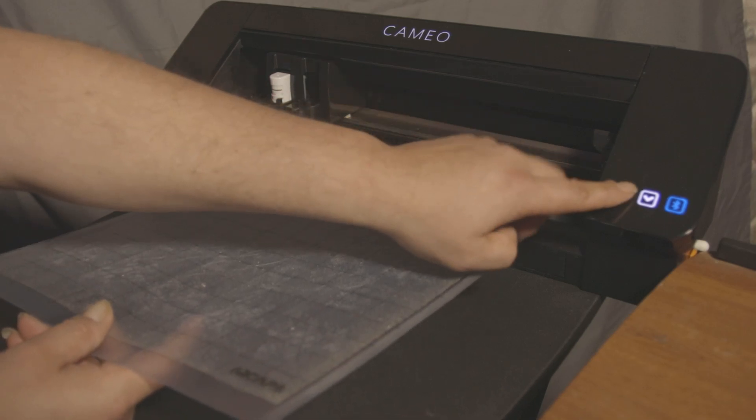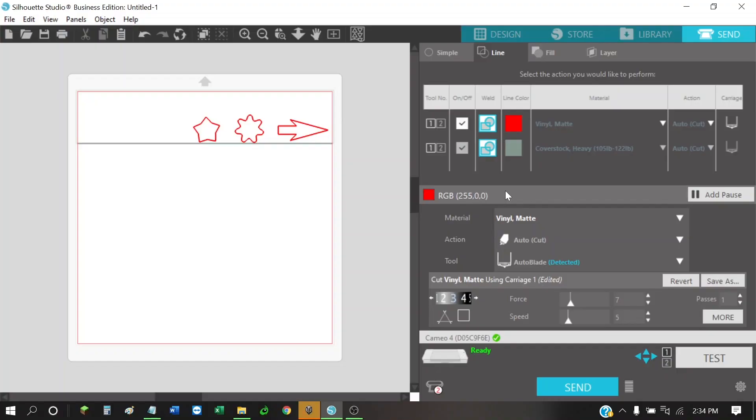We'll load the machine up. We want to make sure we're set up and ready to do these cuts. We definitely want to cut the red line, not the green line. So we go to our red line — we've got our vinyl mat settings we've been adjusting. We turn off the green line so we don't cut it. We've got blade depth of 3, force of 7, speed of 5, and one pass. Let's cut these shapes out — if they all peel well, we know we've got a good test cut and we're ready to cut our real artwork.